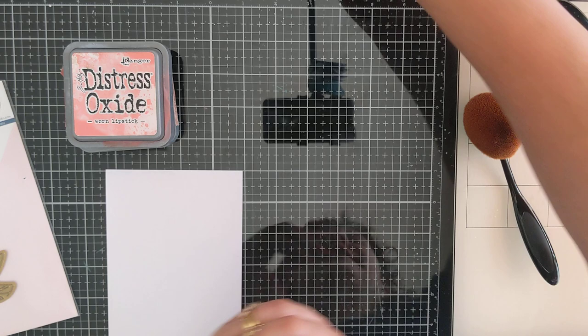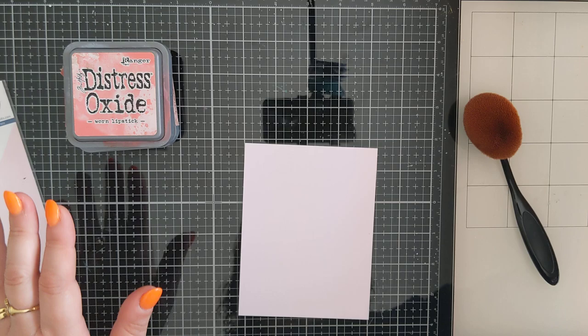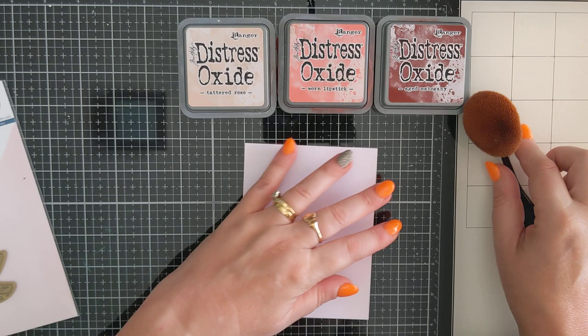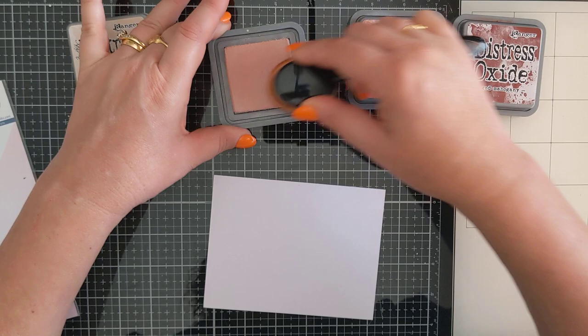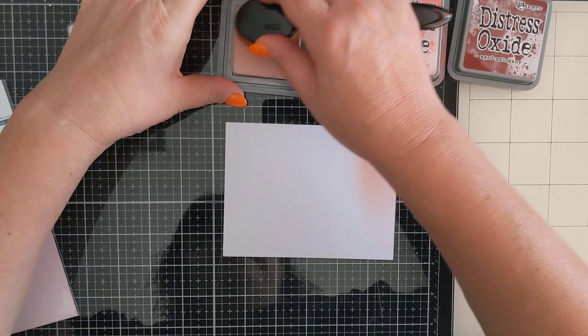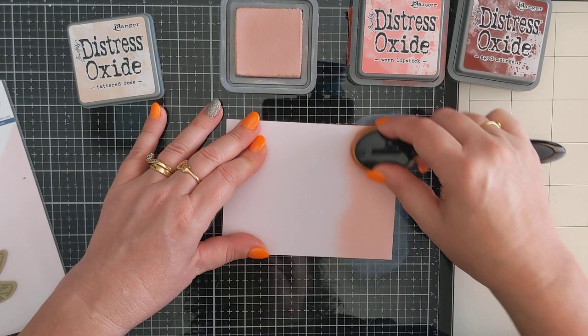I have my hot foil machine heating up just over here. And I have my inks - so these are the inks I want to try for a bit of a blend. We're going to go with Tattered Rose, Worn Lipstick, and Aged Mahogany. I'm going to start off with the Tattered Rose. I love ink blending, I use it all the time, but this is just a colour combination I haven't tried before and I thought it might look quite pretty.